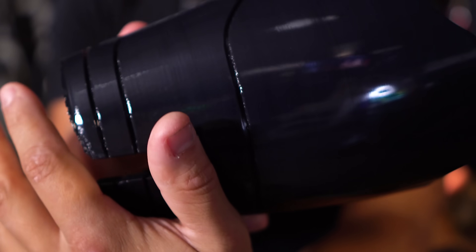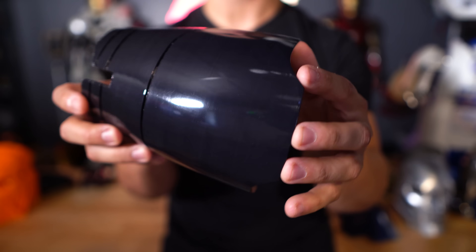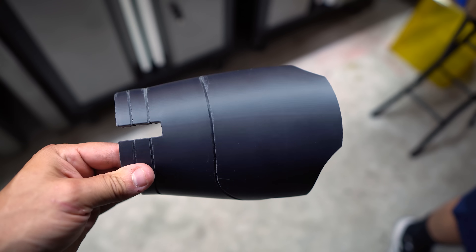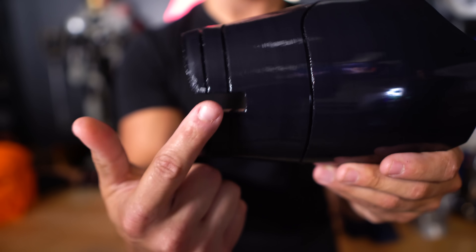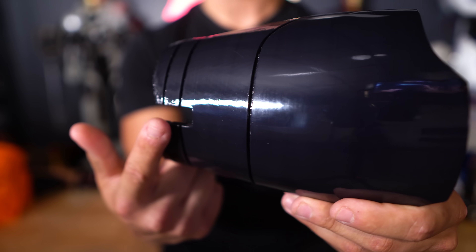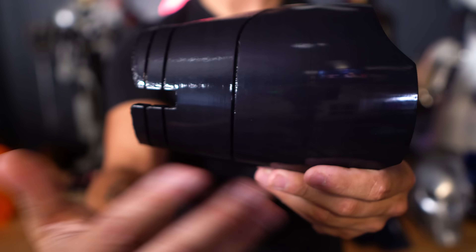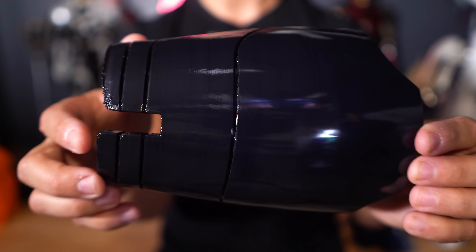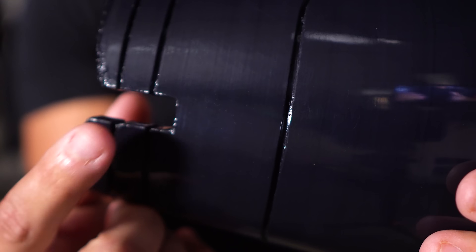I probably wouldn't have needed to vapor smooth this because I could have just sanded the entire part. So you have to weigh the pros and cons, but the results speak for themselves in looking at how unbelievably smooth this is — whether you're going to sand before you smooth or after. I could still wet sand the side that has already been vapor smoothed and get these results, but you're going to want to experiment back and forth to play with the different finishes. This side is more or less ready for paint.